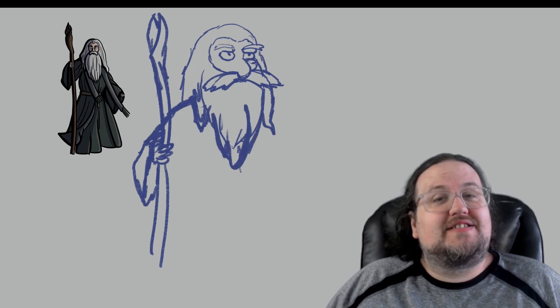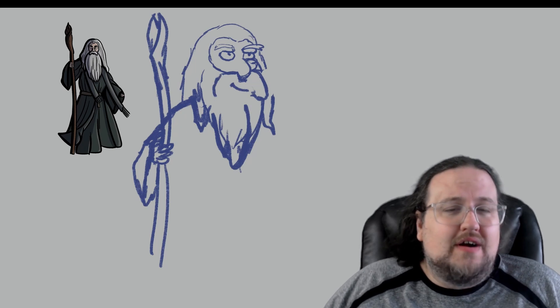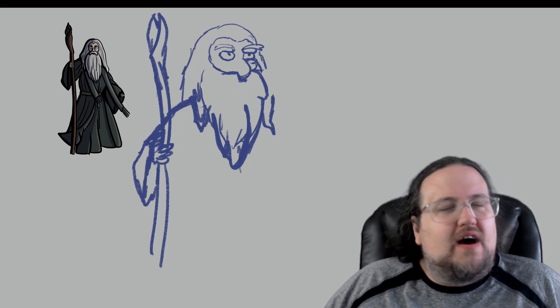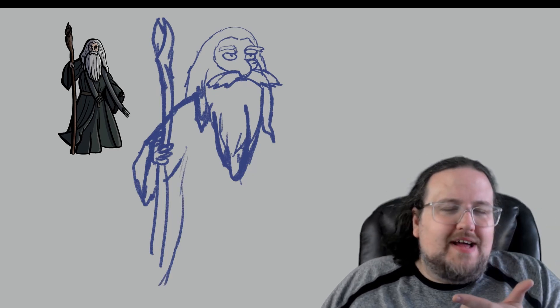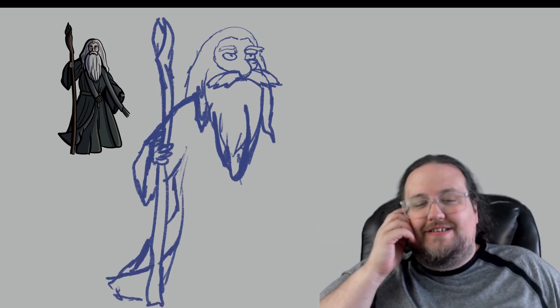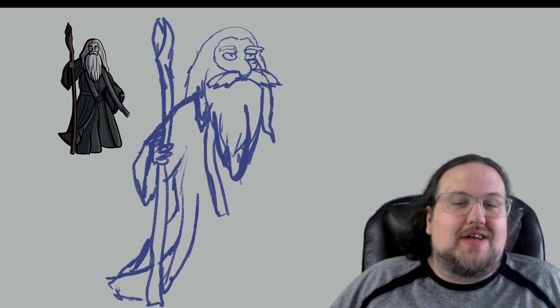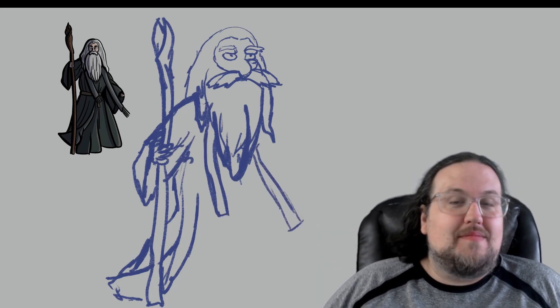I really enjoy The Simpsons — it's one of my favorite shows from when I was a child. I don't watch it that often anymore, but back in the day I loved that show. Lisa Needs Braces, Dental Plan, Lisa Needs Braces. You know how it is. It's a fantastic show. I don't know why that's the quote I wanted to use, but that's what my brain remembered.